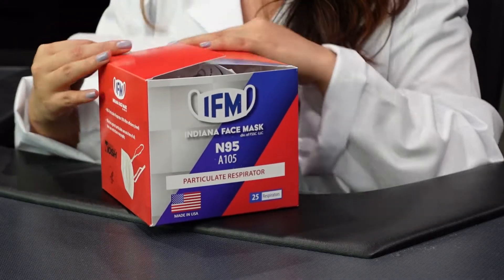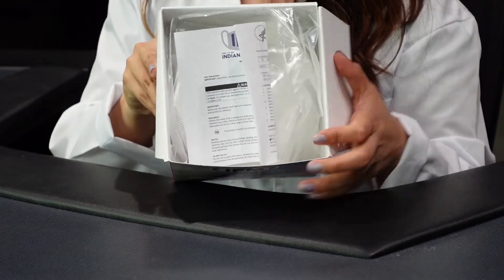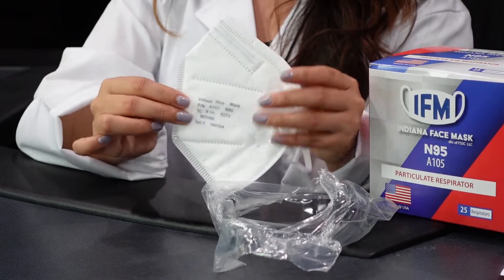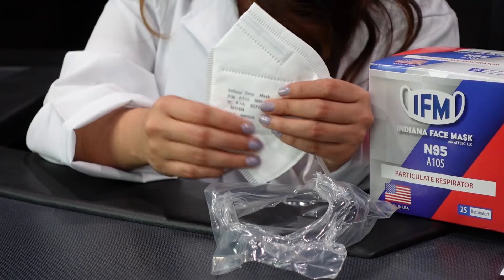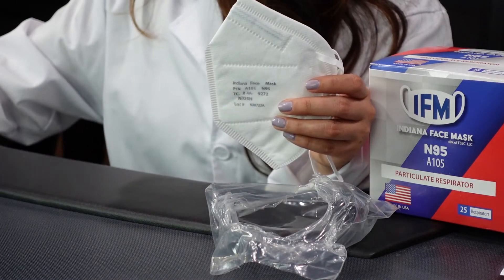Let's go ahead and open the box up. This is how it looks from the inside. At this point we've tested several different respirators from all different manufacturers, and my first impression of these respirators is that they're definitely not as high quality as other face masks that we've tested.